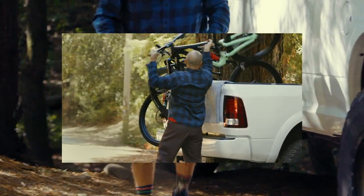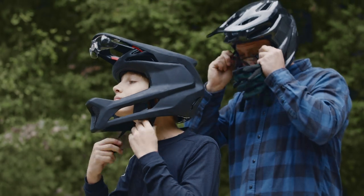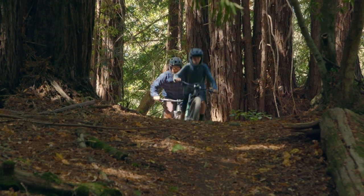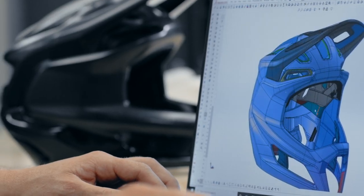I've ridden mountain bikes and dirt bikes my entire life and currently I ride mostly with my son. My son's 13 and rides a full face at all times. He's getting older and the terrain's getting steeper and the jumps are getting bigger. So when I'm developing a product, the first thing I think of is would I let my son wear it? That's the most important thing to me.